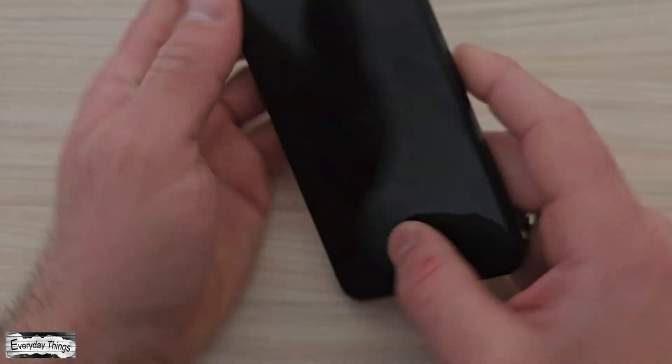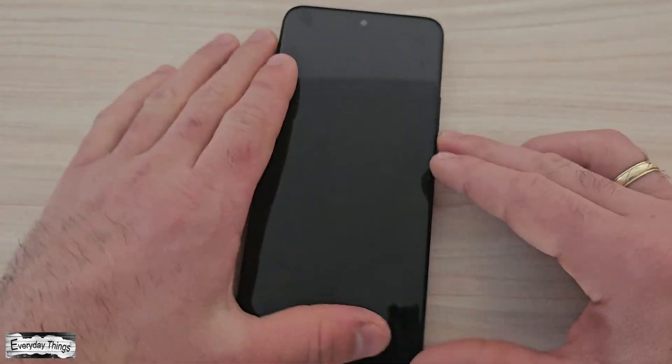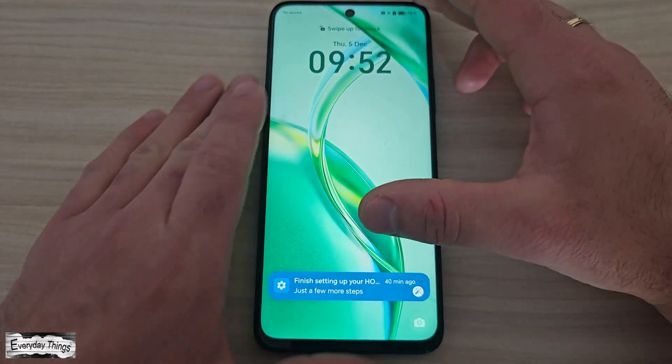Hello and welcome to today's tutorial, where I'll show you how to factory reset your Honor smartphone quickly and easily. Let's get started.